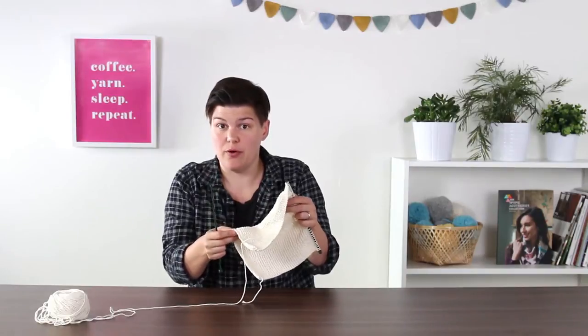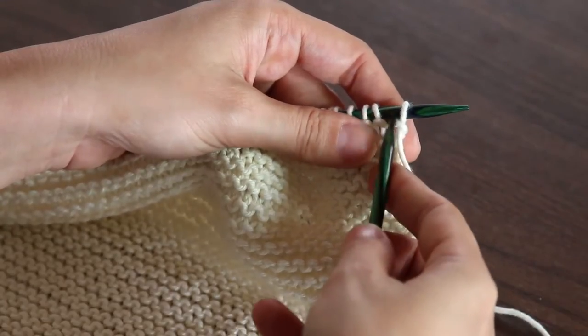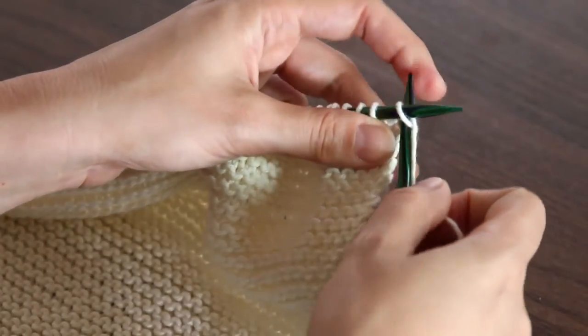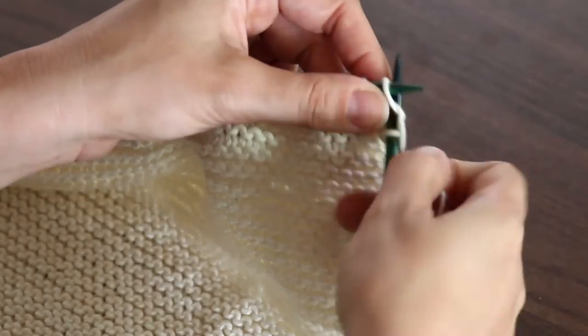For your cast on edge, take your empty right hand needle and insert it in the first stitch — this is just like every row you've done. Wrap around the yarn, pull the stitch through, pull the stitch off. Now you have one knit stitch on your right hand needle.